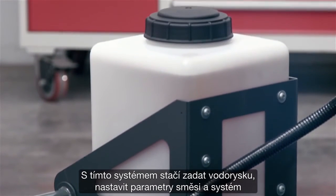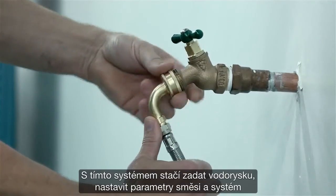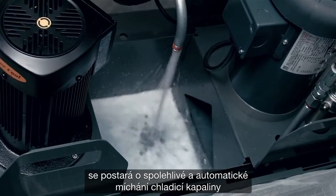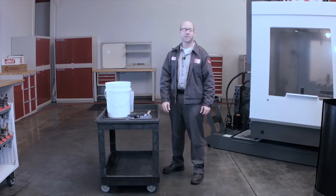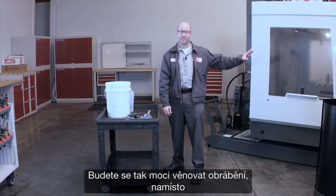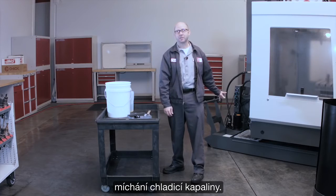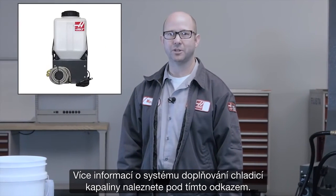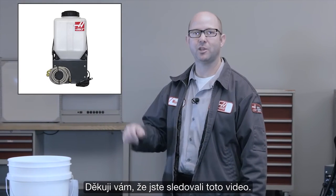With CRO, you just hook up your water lines, set your mixing parameters, and the system mixes your coolant precisely and automatically. This keeps you in front of the machine making parts instead of behind your machine mixing coolant. For more information on the coolant refill option, click on this link. And thank you for watching this video.